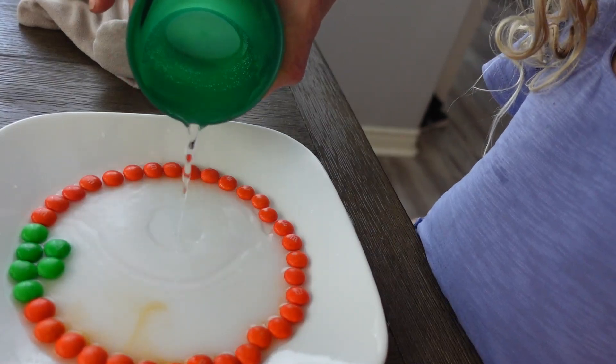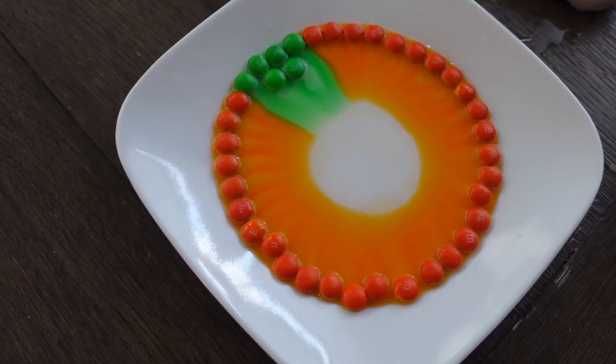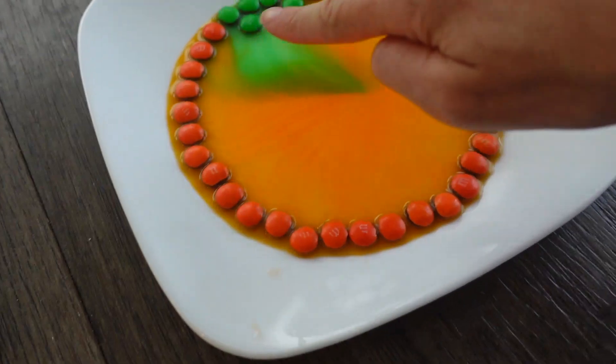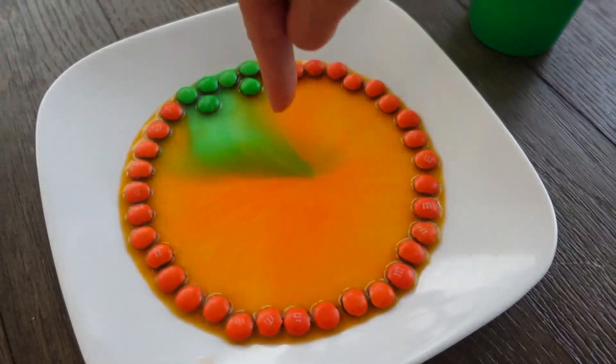Layla, I have some very hot water here. What do you think is going to happen if we pour the hot water in the middle of that circle? She thought they'd turn white and melt in a circle. So the color will melt off and then they'll turn white. This is looking so cool — it's like a pumpkin! Layla, you were right. Did the colors melt off? They didn't turn white though — maybe they don't turn white because there's chocolate in them. Doesn't it kind of look like a pumpkin, like you're looking down on one?